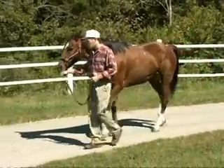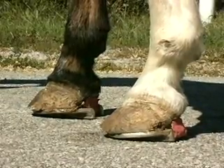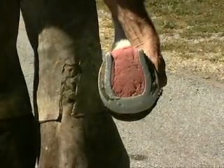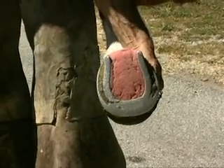Notice this mare has a very stilty gait behind. She's loading very heavily. She's shod with a pair of my four-point rail shoes, and the farrier done a tremendous job putting them on. She still needs just a little mechanical advantage, which we're going to point out.